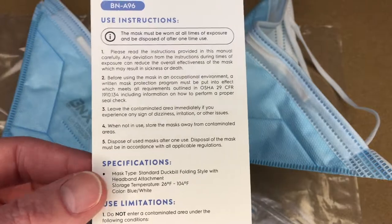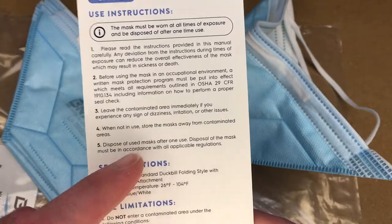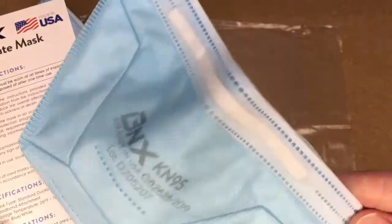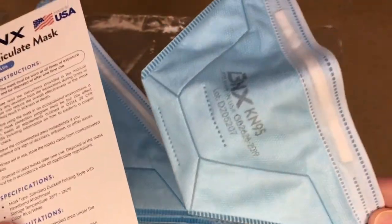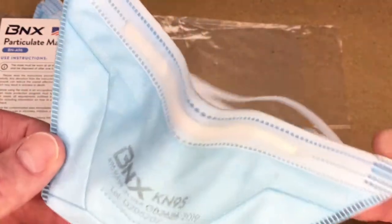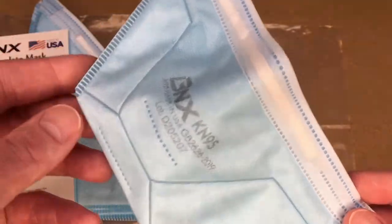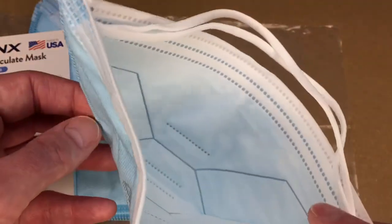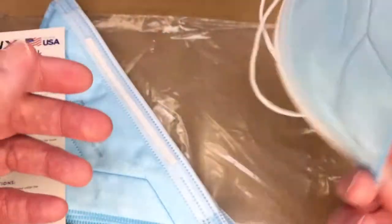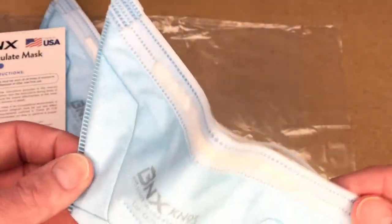Reading through the instructions, it says you're supposed to dispose of these after one use. Use your own sense for this — I might use one to run into a store, leave it in my car, and wear it again later. In a medical environment, follow your workplace regulations and dispose of it properly. For something like a woodworking shop, I would store it in a cabinet upside down so dust doesn't get inside, rather than leaving it out in the open.